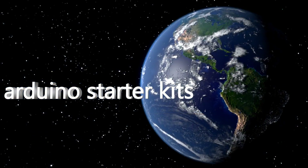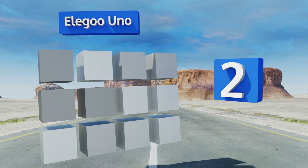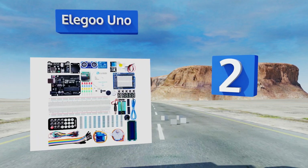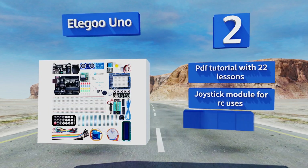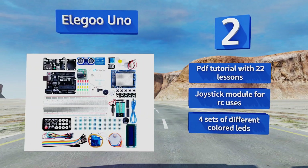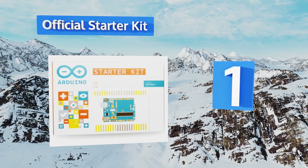At number two, considered by many to be the best value on the market, the Elegoo UNO delivers the ever rare combination of low price and solid quality. It's worth noting that while the UNO boards are less powerful than their Mega counterparts, their simplicity is a boon to novices. It includes a PDF tutorial with 22 lessons, a joystick module for remote control uses, and four sets of different colored LEDs.